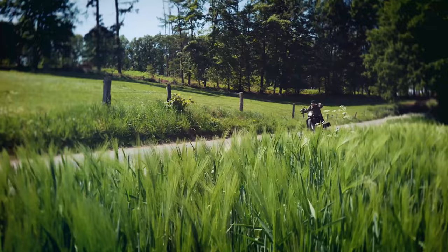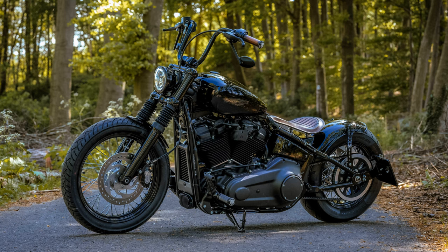Hi everyone, Country Rider. Always nice to see how versatile the Softail Standard and its sister model in the Softail family, the Street Bob, are.